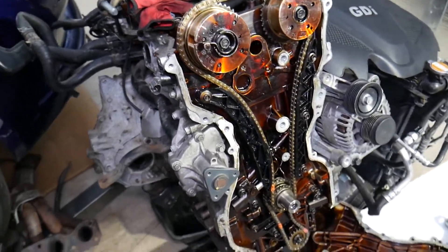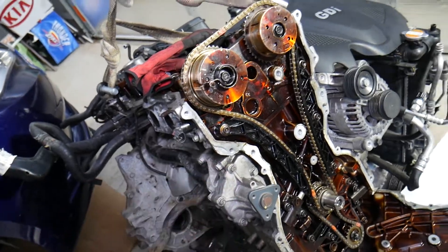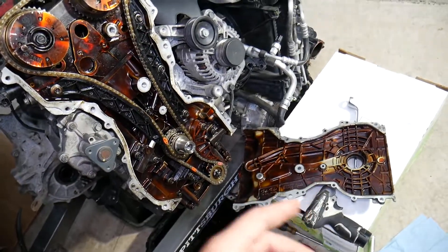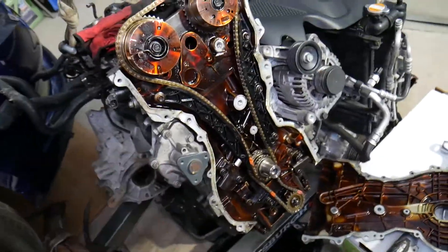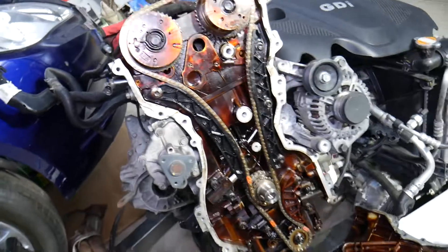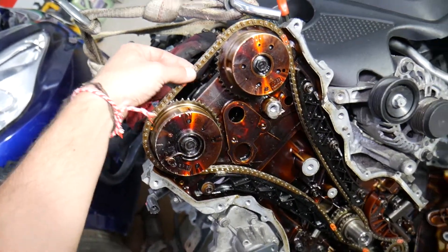This engine, as I said, is a 2.4. We took it apart and removed the timing cover and all that. We'll have multiple videos on how to set the timing and how to replace timing chains, because most people think the timing chain is a lifetime deal.